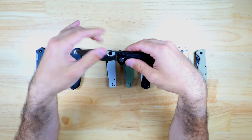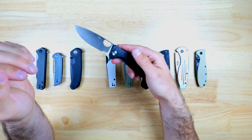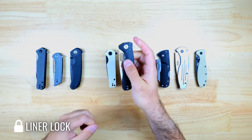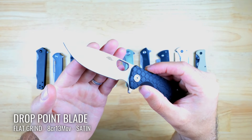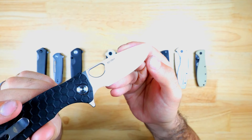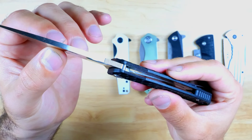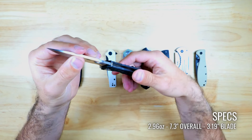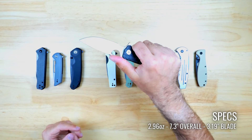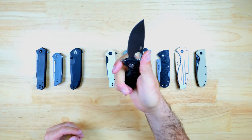You can deploy this knife with the thumb hole or with the flipper tab, which is bearing driven, and the action is very quick and smooth. It has a liner locking mechanism. This is a drop point shaped blade made from 8Cr13MoV steel, which is a budget-friendly steel that's easy to sharpen, and it has a flat grind and a nice satin finish. There's some jimping on the handle and the spine and also on the grooves for your middle and index fingers, and overall the feel is excellent in the hand. You can pick up this knife from Honey Badger's website for $37.